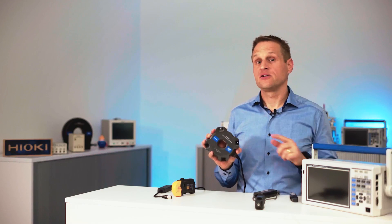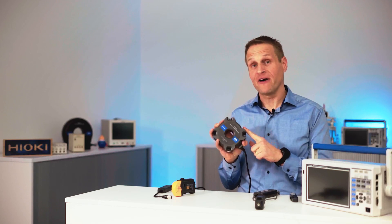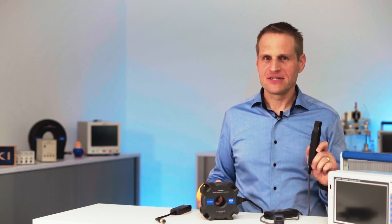This current sensor on the other side is Zero Flux Gate based. It has a bandwidth of 4 megahertz and can measure up to 500 amps of current.